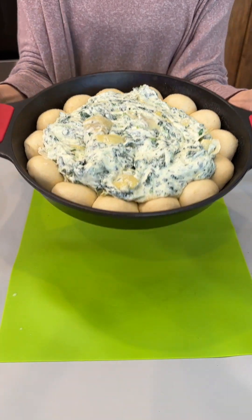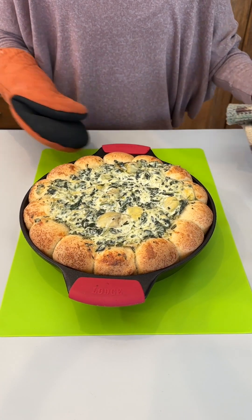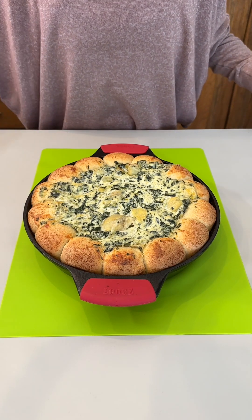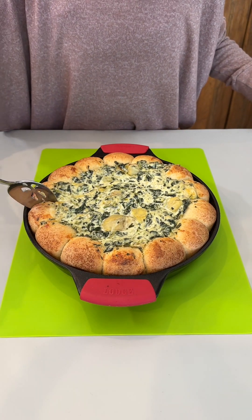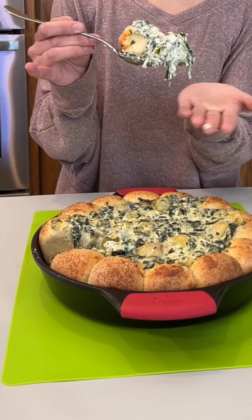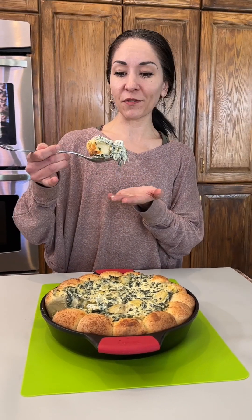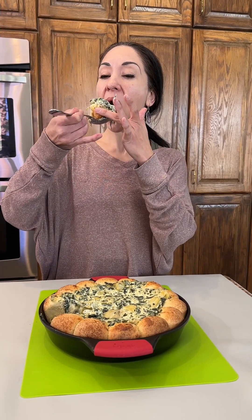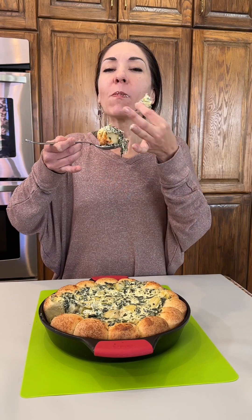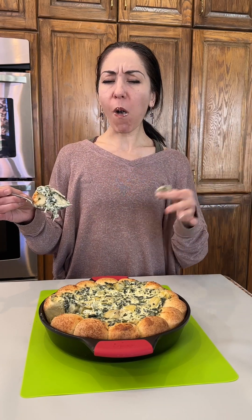Our oven is set at 350 degrees and we're going to pop this right in to bake. It was in the oven about 30 minutes and it is looking so delightful. I love that you can just pull apart this bread — look at that steam! This is so good. You have to try this recipe; let me know what you love about it or what you're going to do differently. Wow, that is so, so good — you've got to try that!